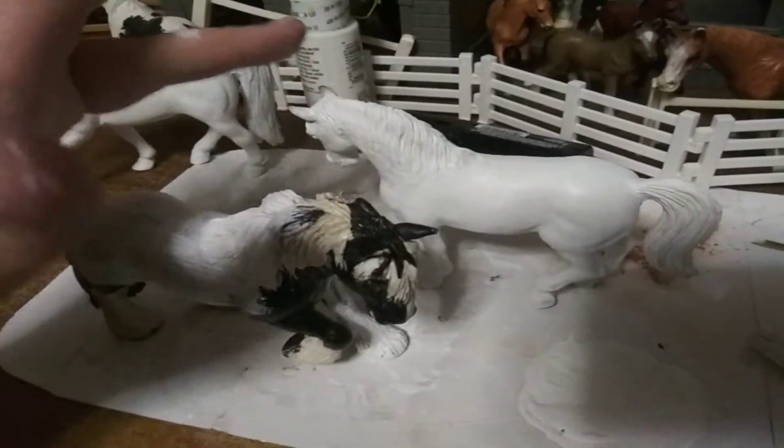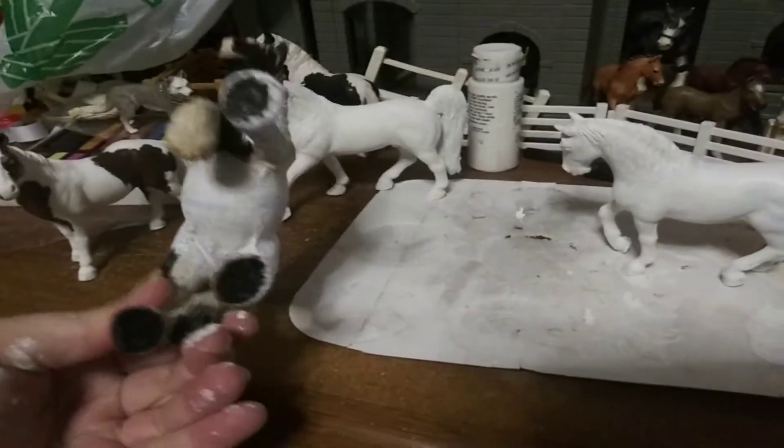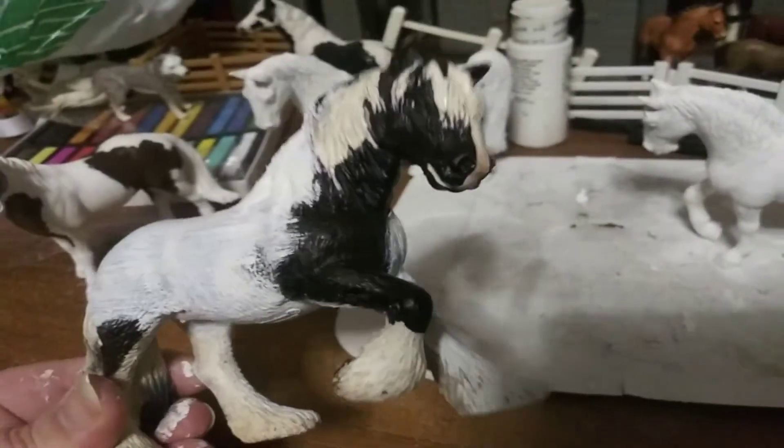I just started painting this one. It's still a little wet, and I just started that one, as you can tell. I have not finished the first coat on this one, which will probably need about three coats because of the black.